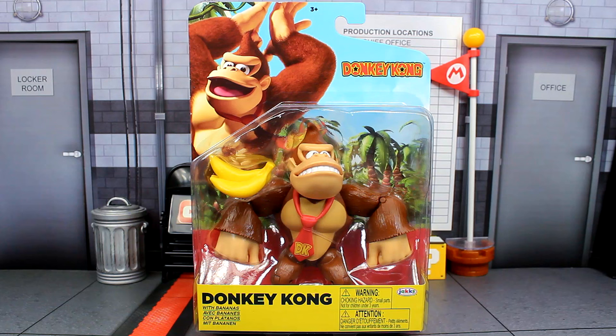What is going on guys, Sonic and the Bean Show here. Today we're looking at the brand new Donkey Kong action figure by Jakks Pacific. This is their brand new Donkey Kong figure in the 4-inch line.